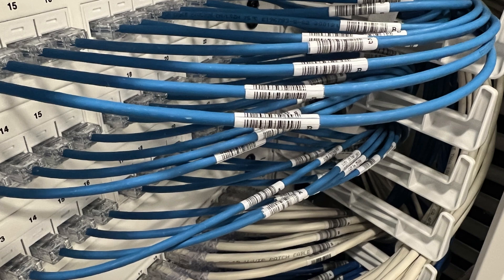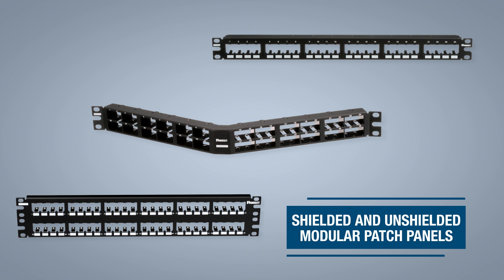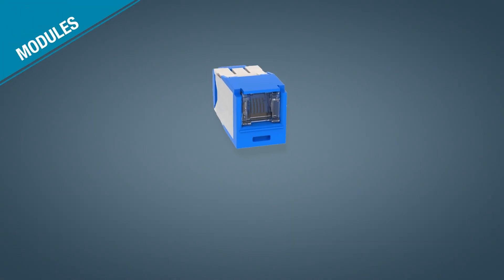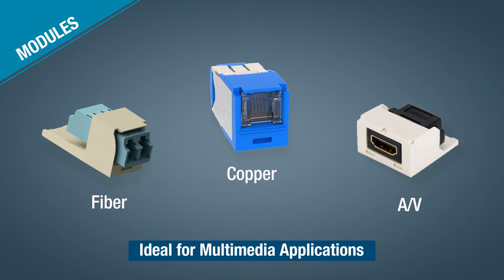Panduit offers an extensive selection of shielded and unshielded modular patch panels in various styles and port densities, making them ideal for any installation. The modular patch panels accept all Minicom modules in copper, fiber, and AV, which snap in and out for easy moves, adds, and changes. This modular system is ideal for multimedia applications, allowing customization of any installation.